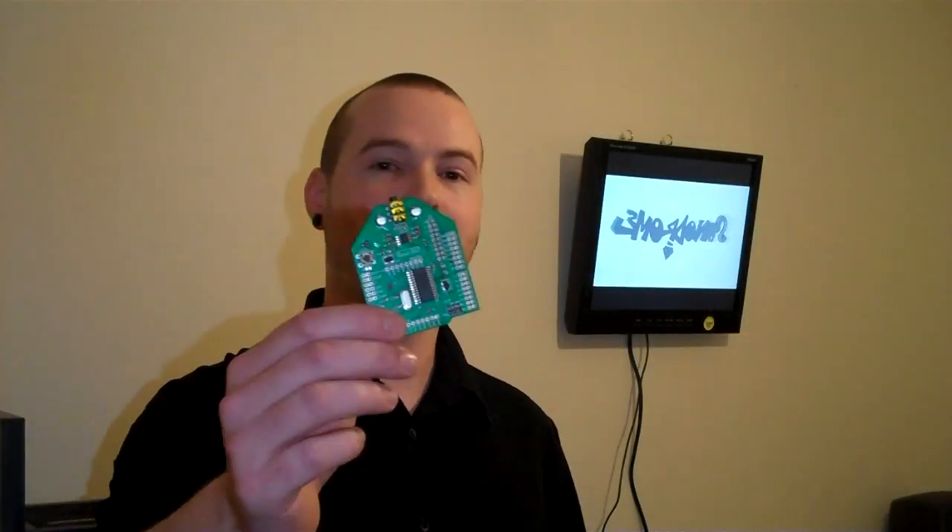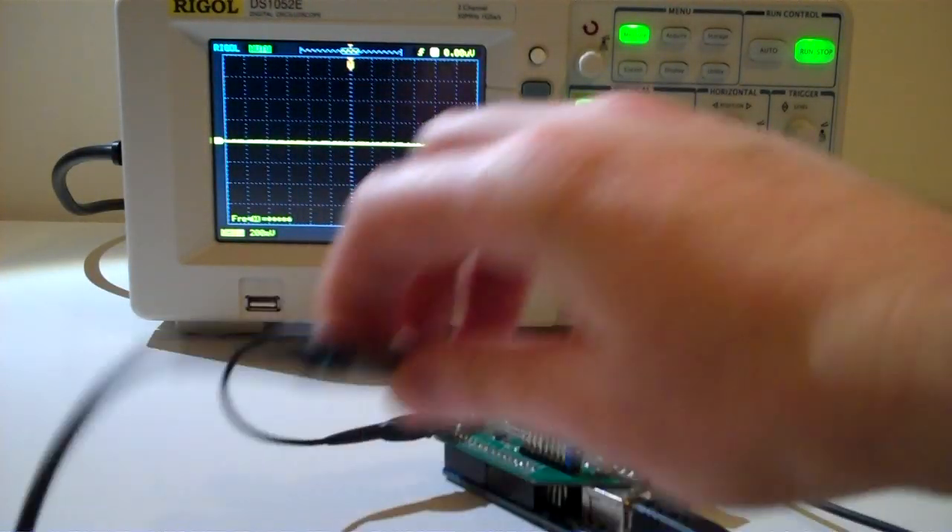Hi, I'm Jim. I'd like to show you the Ronin 802. It's a programmable platform for building digital synthesizers and effects units.